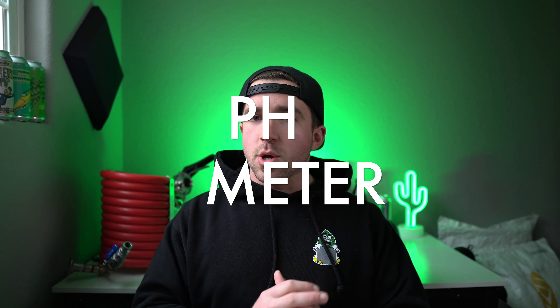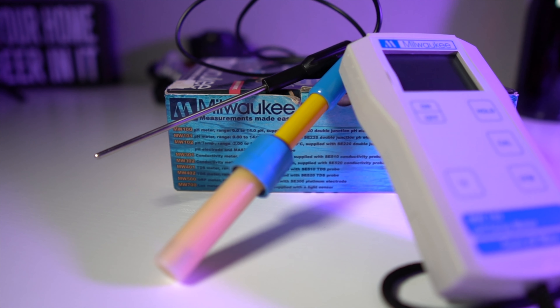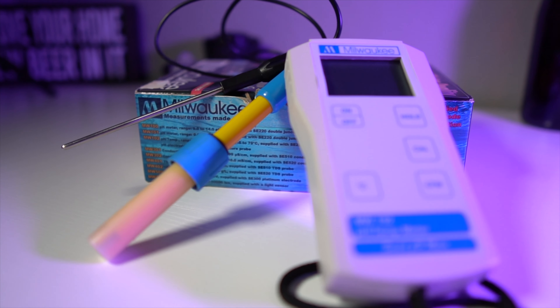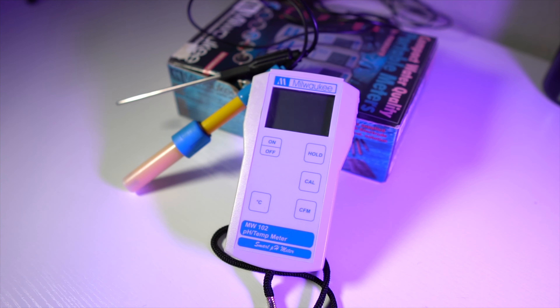A pH meter. pH is so critical when it comes to making beer — you use it from water to finished beer and everything in between. Having a good pH meter that you can calibrate and depend on is key. I'll link above a video I did reviewing the Milwaukee MW102 pH meter that I use. I've used it homebrewing and I know professional breweries use it as well. It's great quality and does its job dependably.